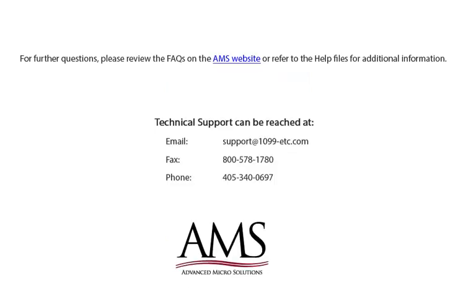For further questions, please review the Frequently Asked Questions on the AMS website, or refer to the help files for additional information. Technical support can be reached by email, fax, or phone. Thank you for using the 1099-ETC program.